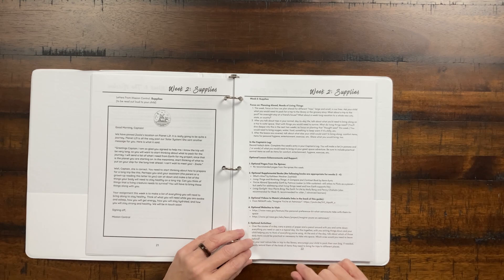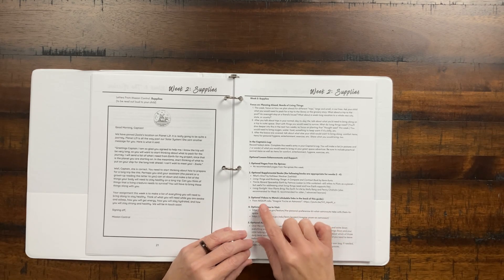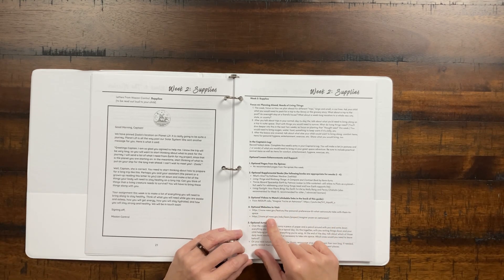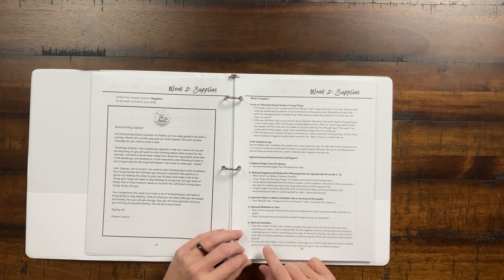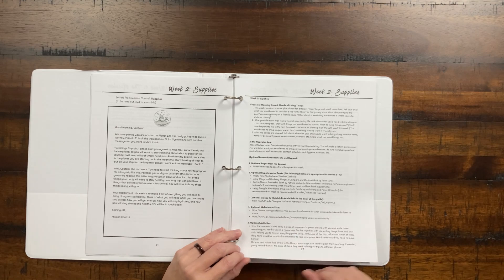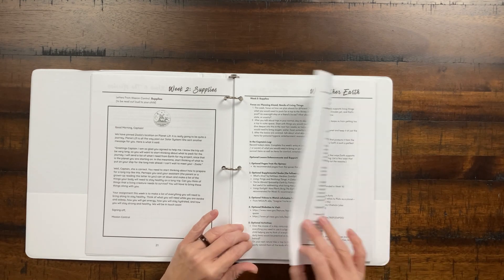There's a great video you can watch about imagining you're an astronaut from NASA's JPL lab, and some other websites you can visit about what astronauts take with them to space. The optional activity has you carry around a piece of paper and a pencil over the course of a day and write down everything you need or use during a typical day, helping you think about what things are really necessary or practical in space and what ones you'd leave behind. On your next trip to a hike or the library, encourage your child to pack their own bag and think about what they might need. I like the self-sufficiency parts of that. So that would be week two.